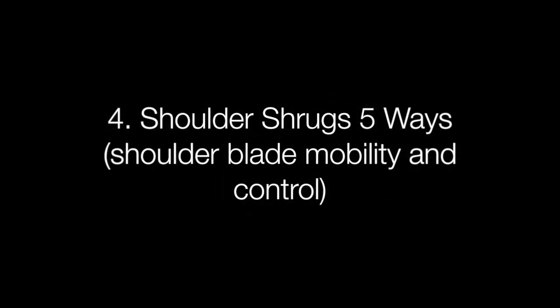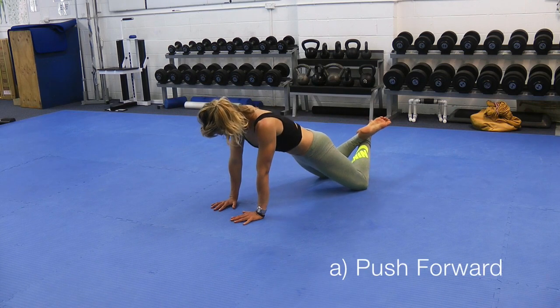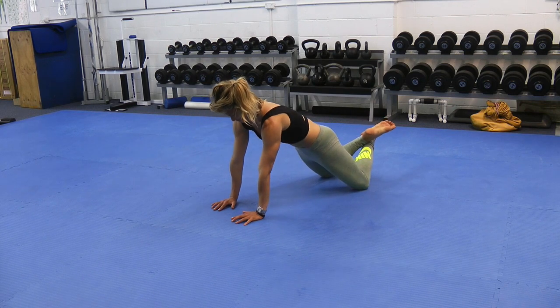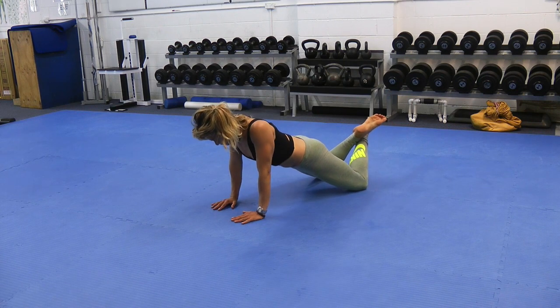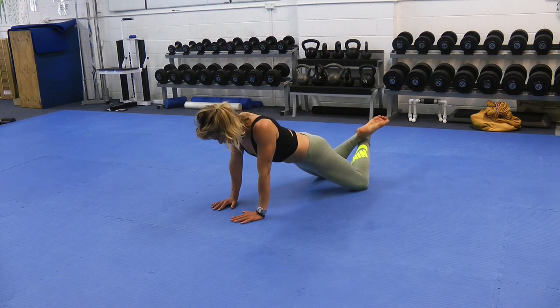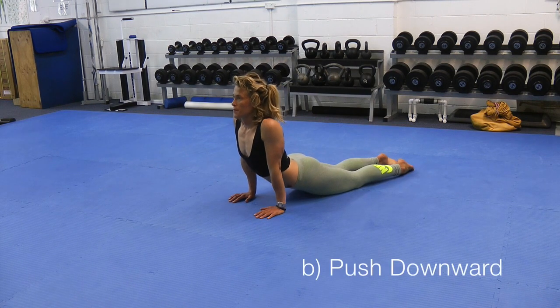Shoulder shrugs five ways for shoulder blade mobility and control. Complete 10 repetitions per position. The first position is on your hands and knees. Aim to keep your head in line with your spine, your abs lifted and your glutes strong. Move your shoulders only, bringing them together and pushing them apart. Keep the rest of your body completely still.